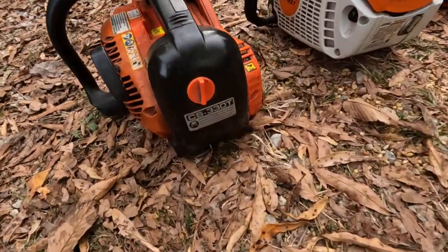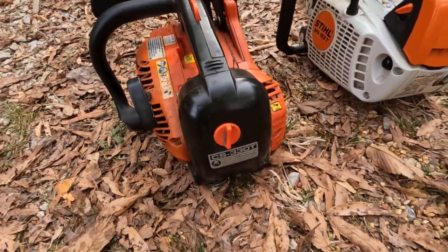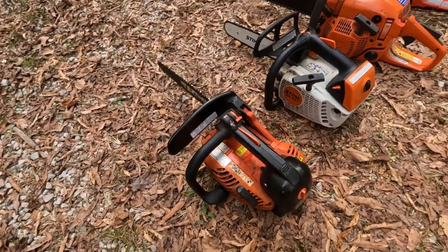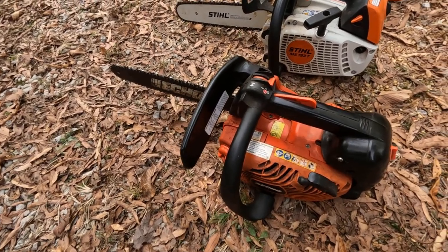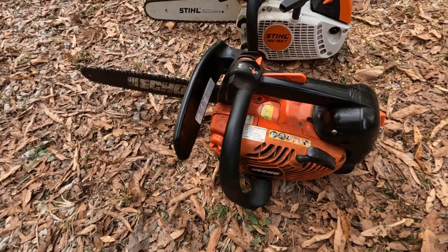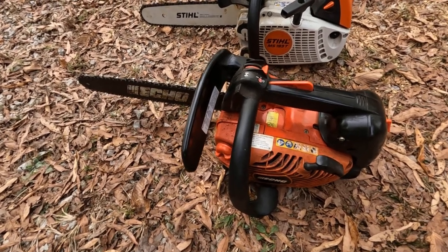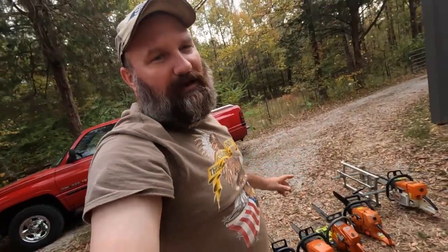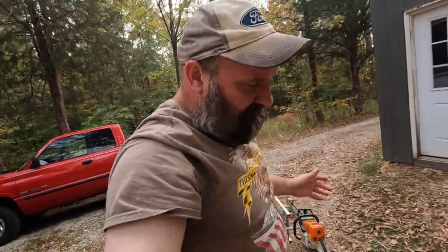This last one right here is an Echo CS 330T, and I believe that's probably a Japan-made saw also. It's going to be like a 30-31cc engine, something like that. It doesn't get much use anymore, but my brother's got one just like it. He did a muffler mod on it and it gave it a lot of power.